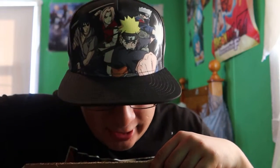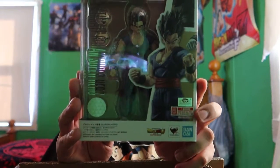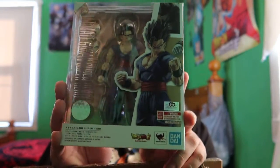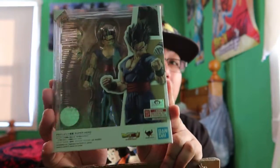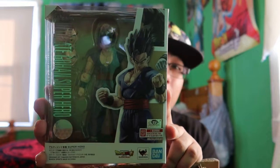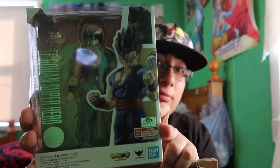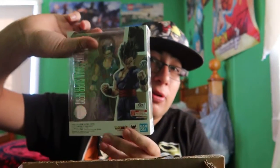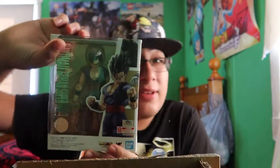Next we got the SH Figuarts Ultimate Gohan from the new Dragon Ball Super: Super Hero movie, which I did see and I did like. Very nice, very cool. I was initially going to skip out on this, but then I saw the movie and I was like, might as well since I don't have a Gohan figure yet.